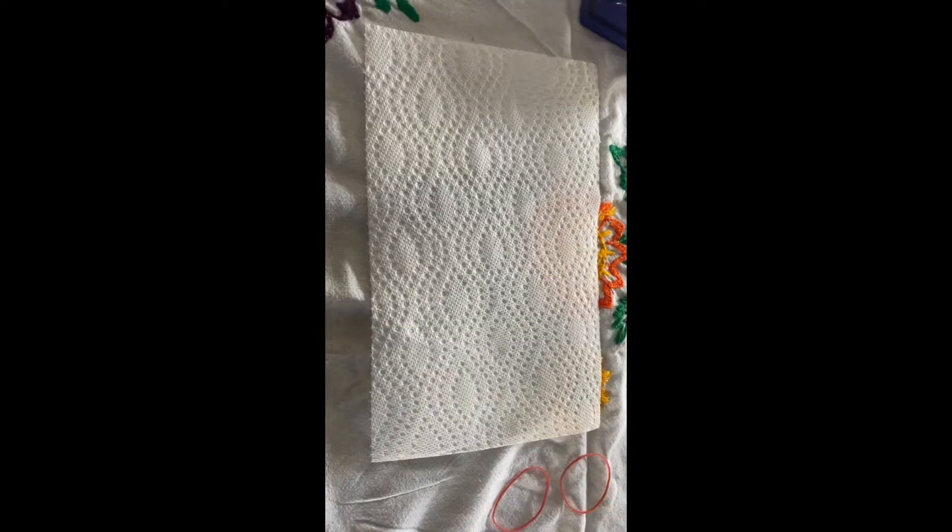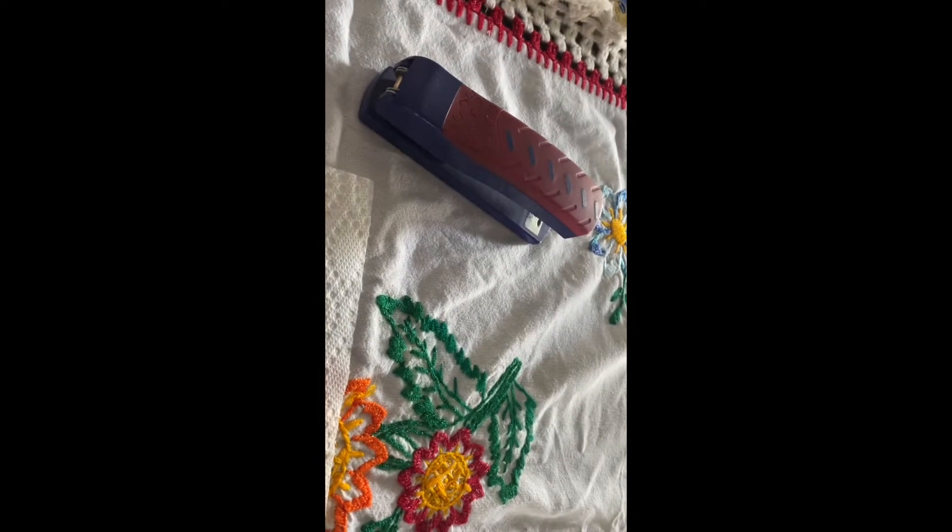If you want to learn how to make your own mask, for this mask you're going to need a paper towel, two rubber bands, and a stapler.